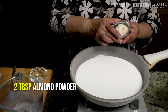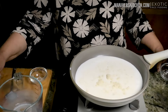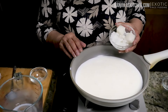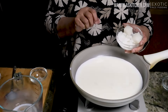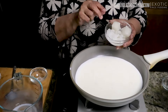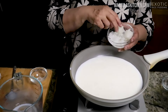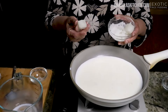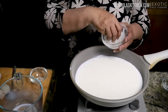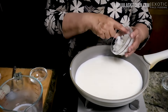2 tablespoons of almond powder. My first secret ingredient was rice — people didn't understand why it looks like a pearl. The second one is petha. This is made with ash gourd, and you can buy it in Indian grocery stores. It's like a candy, and I have sliced them in thin slices — about 1.5 cups. I will add this.